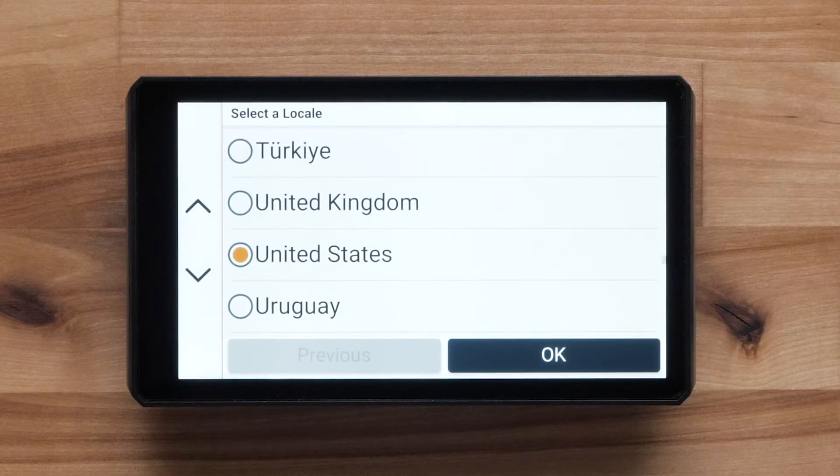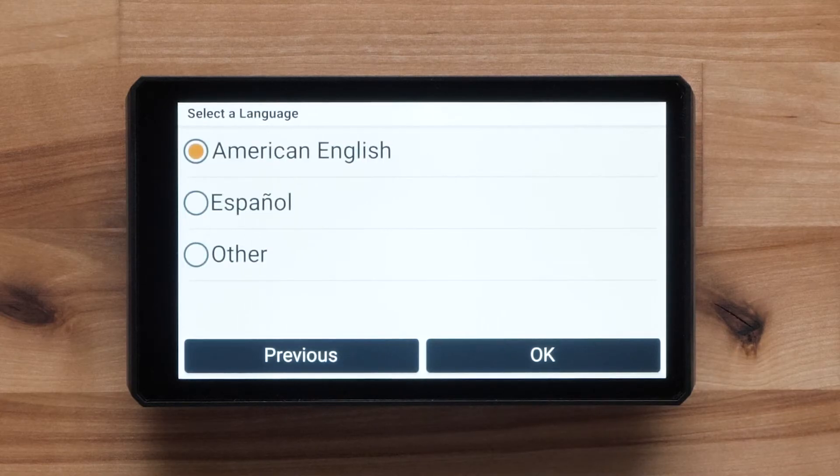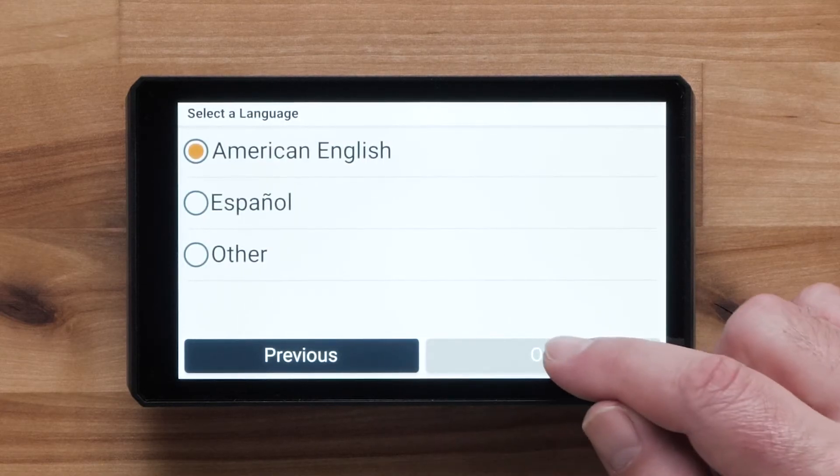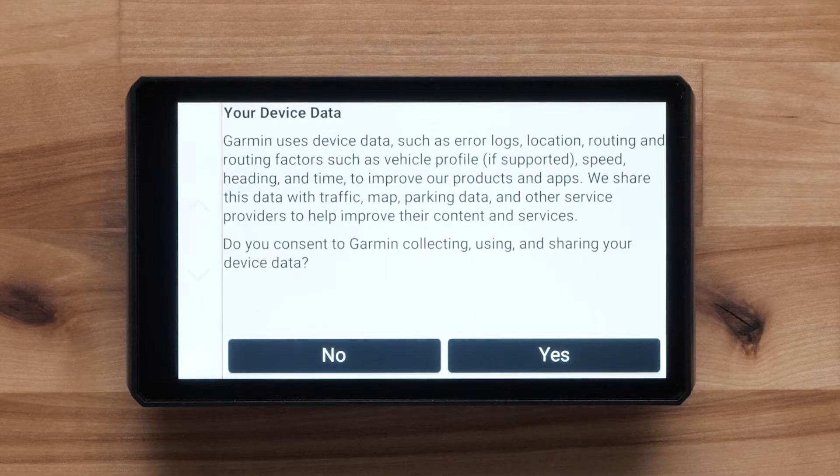Let's begin with the initial setup. Power on the device, then select a locale, then choose a language and select OK. Read and accept the end-user license agreement. You will be asked for your consent to Garmin collecting, using, and sharing your device data — select either yes or no.